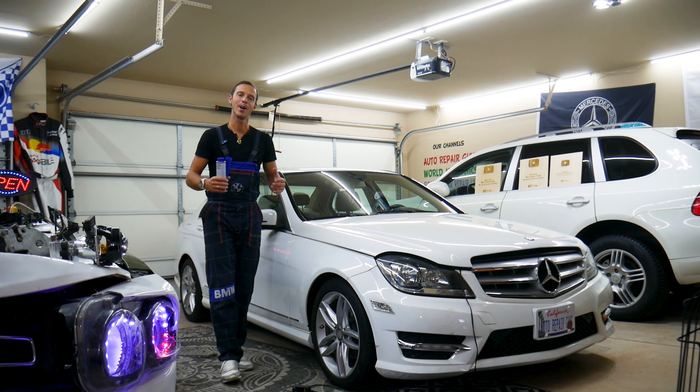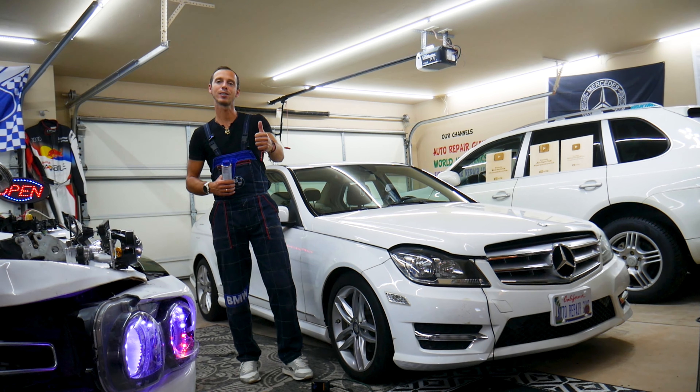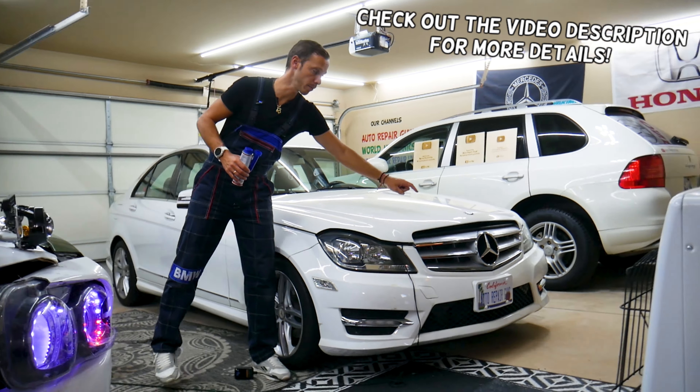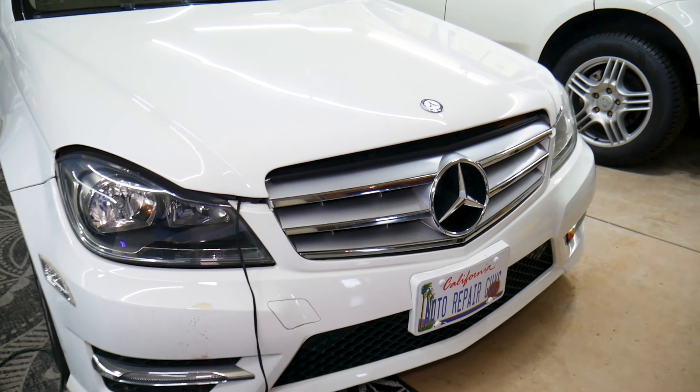Hey guys, welcome back to Auto Repair Guys. Thank you for watching and subscribing to the channel. Today's video will be super helpful to any of you who have a Mercedes — I'm talking about almost any Mercedes.